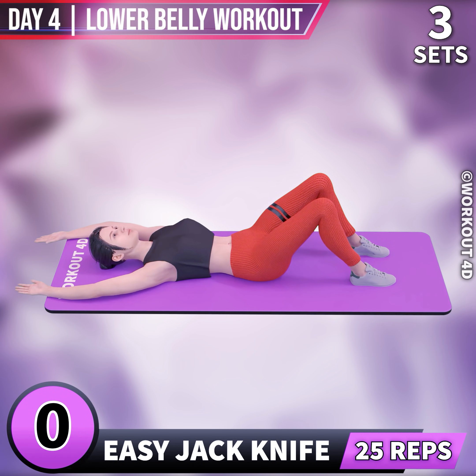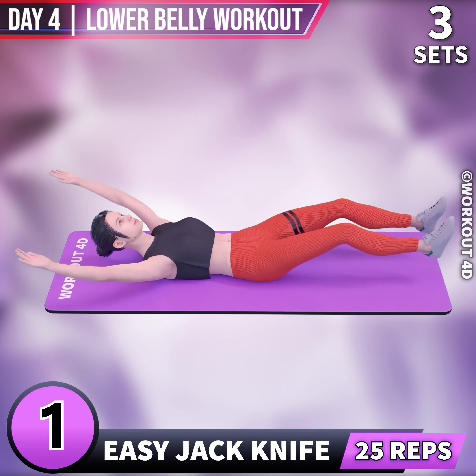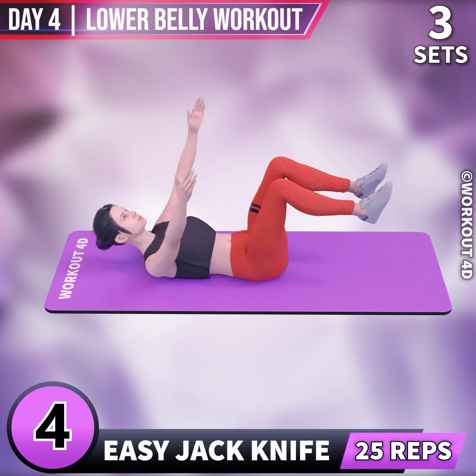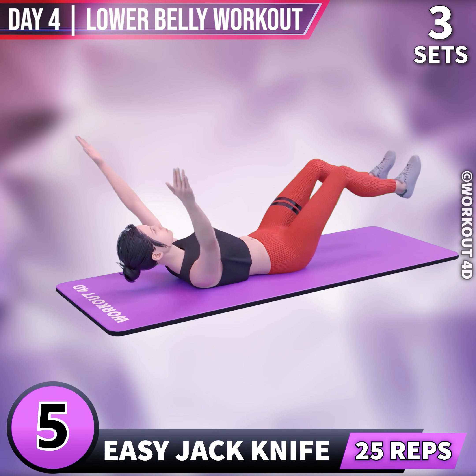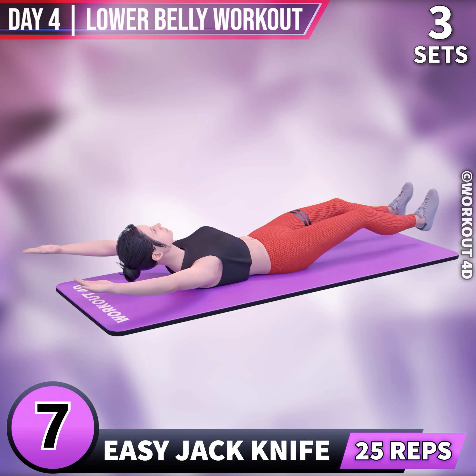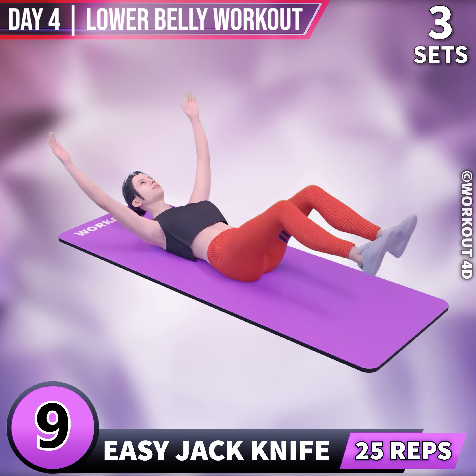Next exercise is Jackknife. In 3, 2, 1, go! One, two, three, four, five, six, seven, eight, nine, ten.